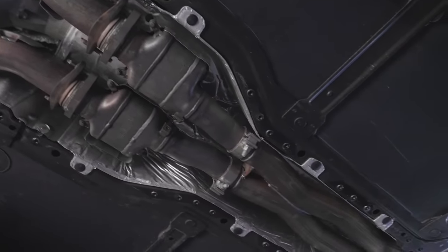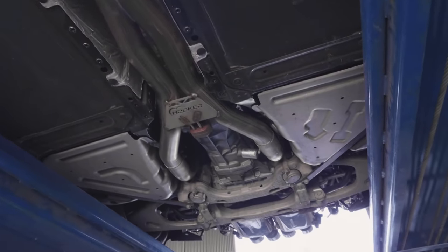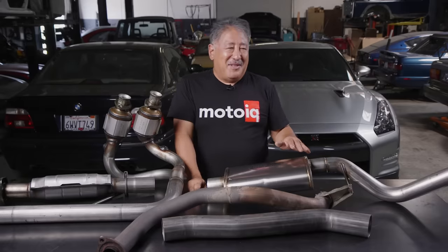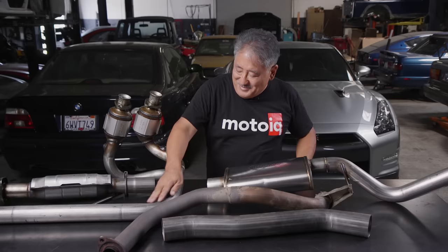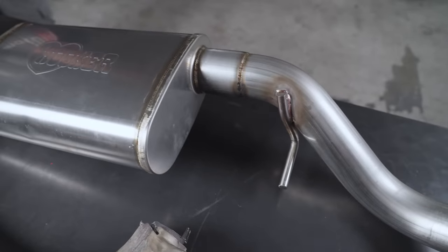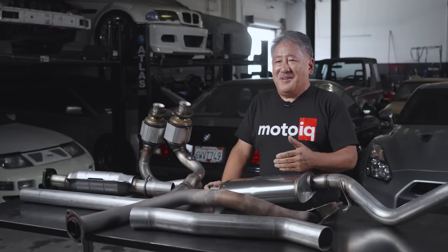This is part of a Hooker Blackheart exhaust for the Corvette — it's a little bit bigger than stock, but on a naturally-aspirated engine it's a pretty big tube. Some of the things you want to do to increase velocity and reduce back pressure are to have nice smooth mandrel bends. This is a Hooker Blackheart exhaust for our Jeep project — smooth mandrel bends, no neck-downs, straight flow through and through. This is going to have a minimum of back pressure and really good velocity.